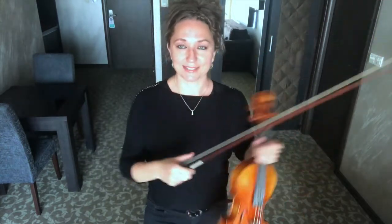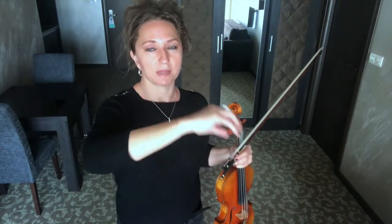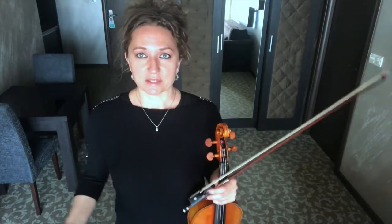Your next exercise is to be able to play from frog to tip on open strings, two strings at once — A and D, D and G, and A and E. You want to be able to sustain those two strings the whole time you're playing that down bow and that up bow. You may find this is something that's going to take a little bit longer to learn in one day, but this is giving you the opportunity to know what you need to study in order to play a gorgeous double stop.